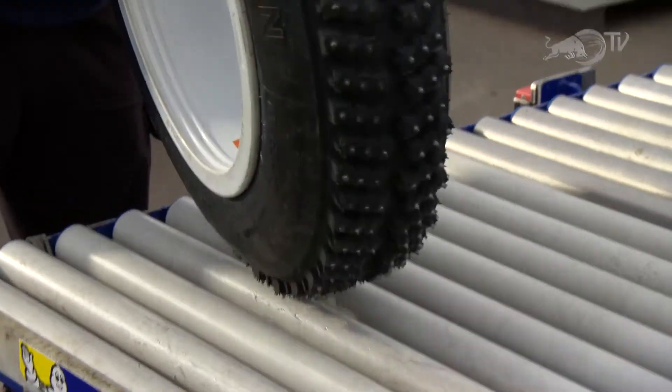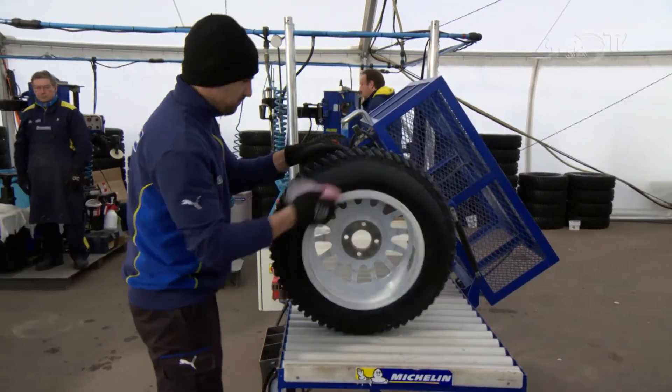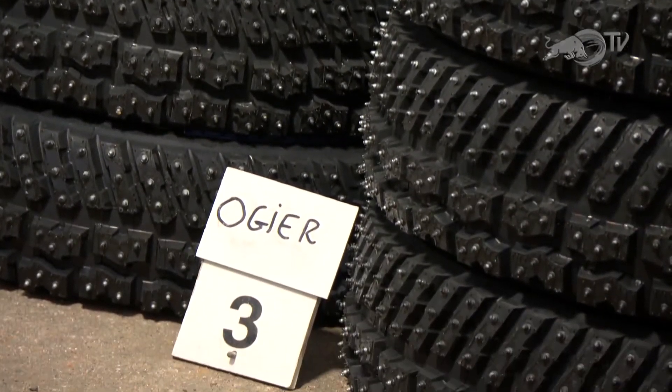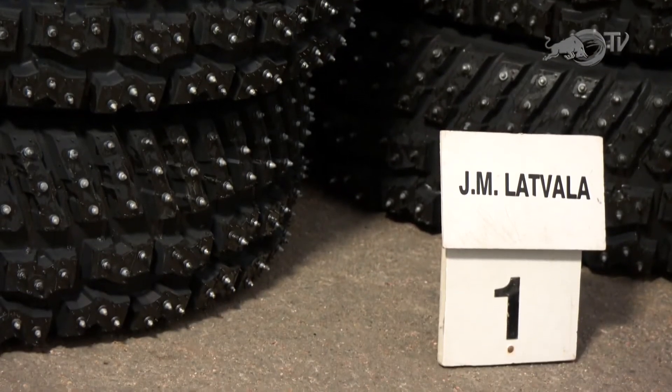Jacques, you bring all these tyres out, but how are they allocated to the drivers — because it has to be fair, doesn't it? Every tyre is ever so slightly different. Every Tuesday before the rally we do a lottery — pick out a name and say this lot is for Mr. Ogier, this lot is for Mr. Latvala — and like this, nobody knows which tyre they get.